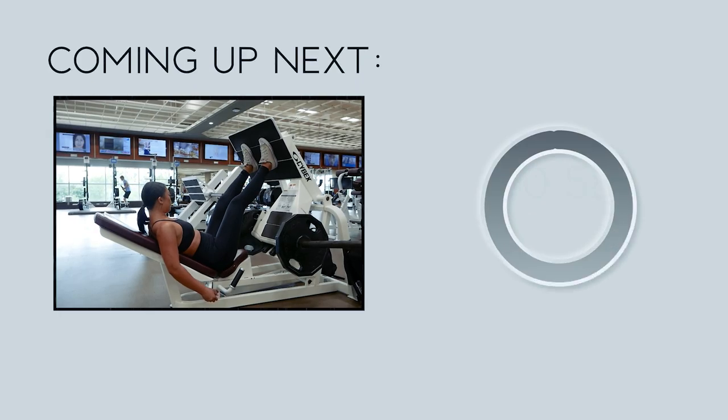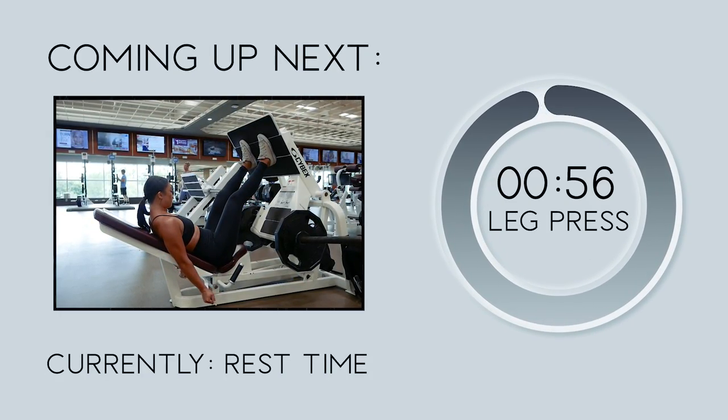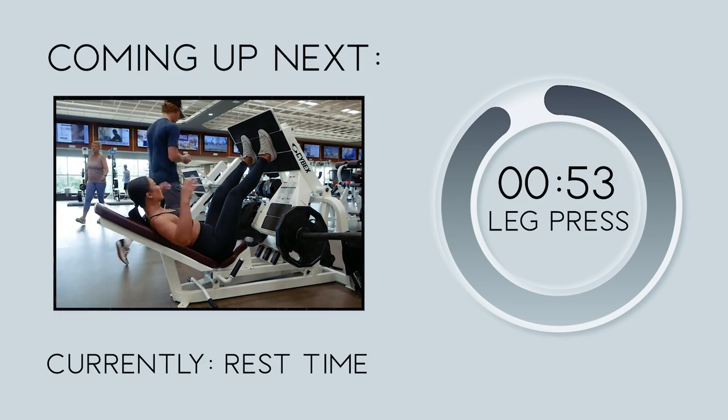Doing such amazing work! Let's take a one-minute rest. Up next we're going to head over to the leg press machine for 4 sets of 12 reps.